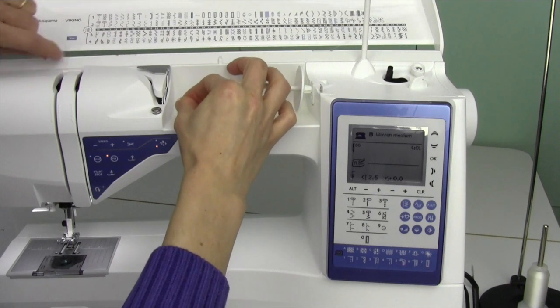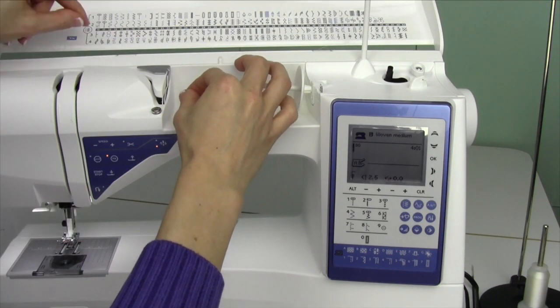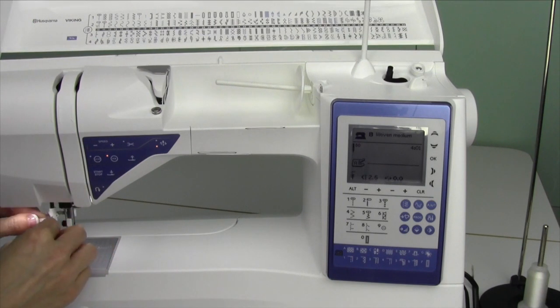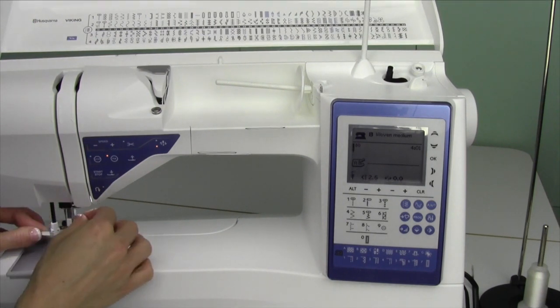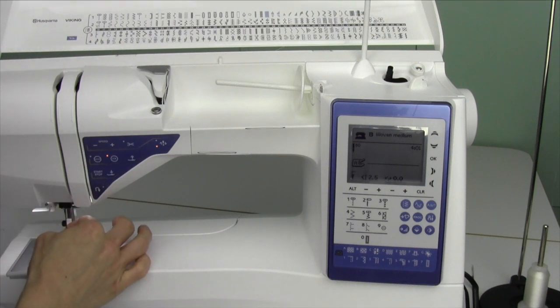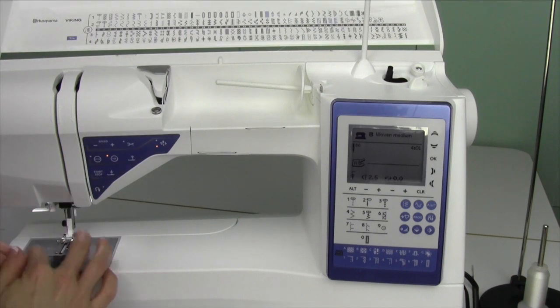We're going to go ahead. I know you can't see that I'm threading with thread, but I actually am. As we go through here, we're just using a regular needle, regular presser foot. You can use this with your walking foot too if you'd like. You'll really appreciate that needle threader because it will pull that through your needle, even though you can't see what you're doing.